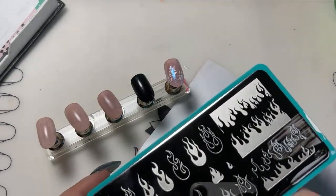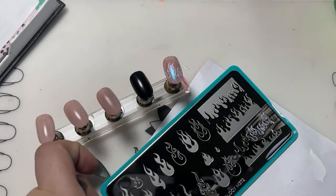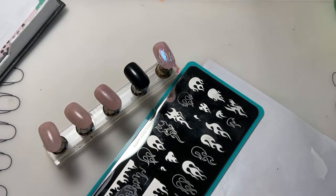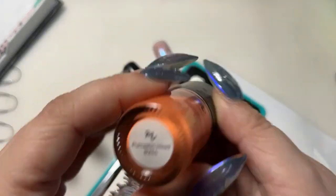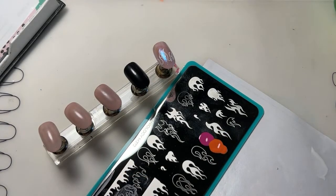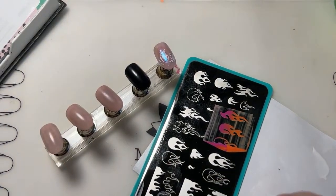The next combo we're going to do is a gradient combo. I'm going to use Pumps B463, which is a really pretty pink, and put it on one half of the flame. Then on the other half of the flame I'm going to use Pumpkin Head B254. So I'm just going to put half of it down just like that, and then scrape to create a nice gradient.